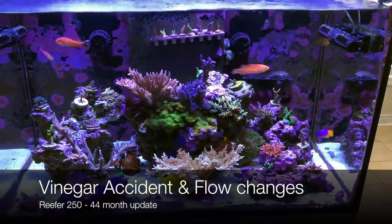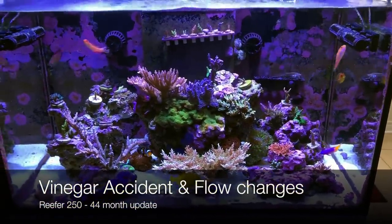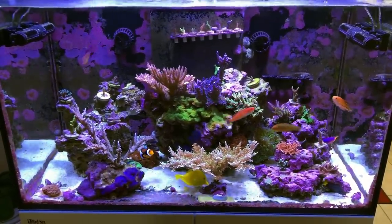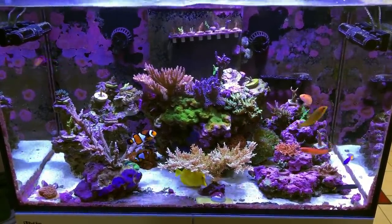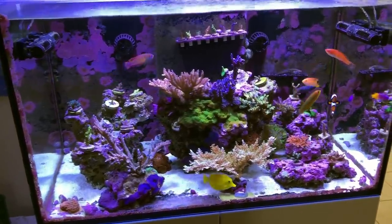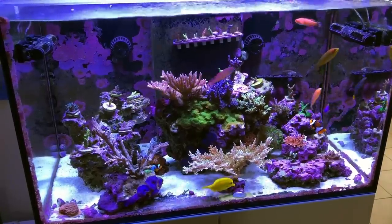Hello everyone. The tank is 44 months old. I'm going to tell you about a couple of small changes in terms of how I set up the tank, and I'm going to tell you about a near-miss story. I almost wiped out my tank because I did something really, really stupid. Stay tuned and you'll find out more.